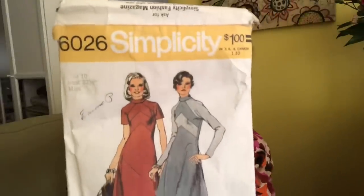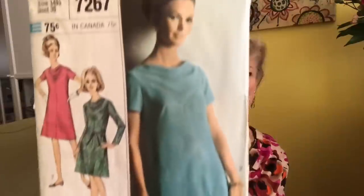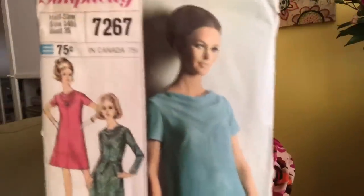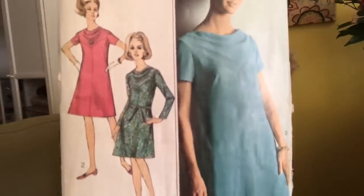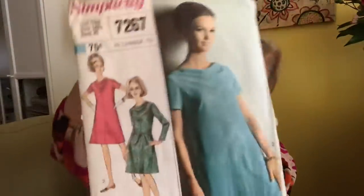Simplicity 6026. Simplicity 7267 — designer fashion. We have a bit of a cowl, a very very soft cowl there at the neckline. You can belt this. Not sure if it has pockets — no, does not have pockets.